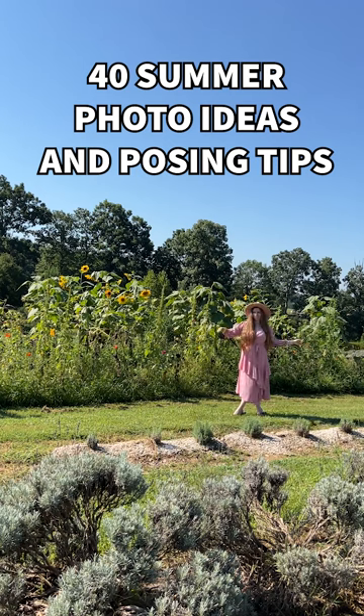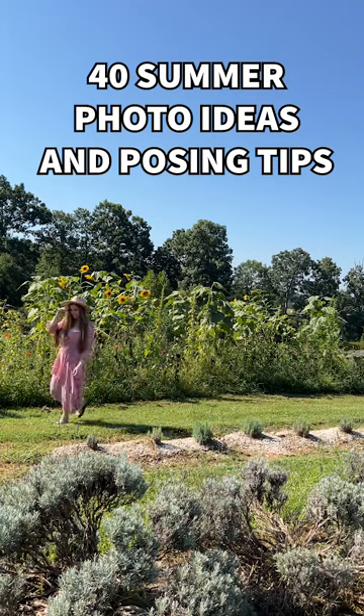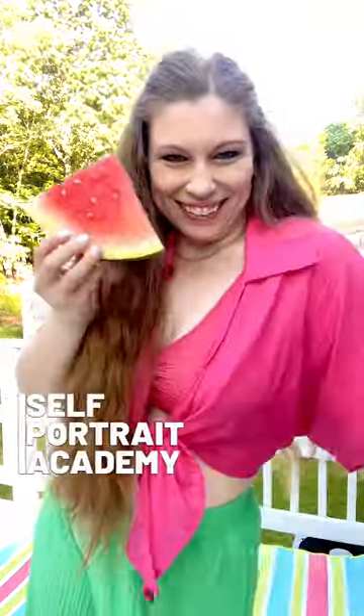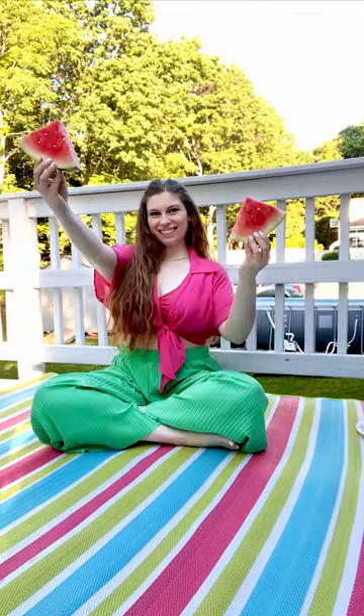Let's take a look at 40 summer photoshoot ideas and posing tips from the Self-Portrait Academy series to help make sure that you've got easy content all summer long. Grab a slice of watermelon and look for a summery colored background, or opt for light and bright. Pick an outfit that screams summer, or dress like a watermelon. It's all about summer and good time vibes.